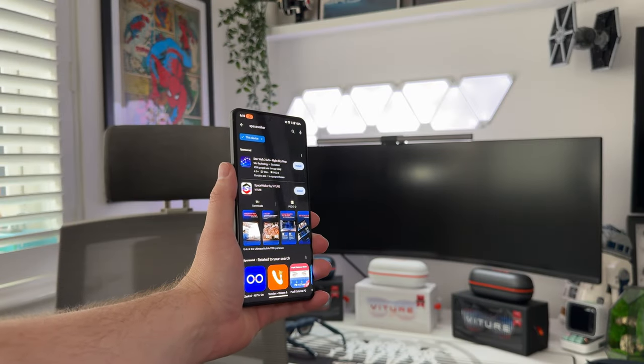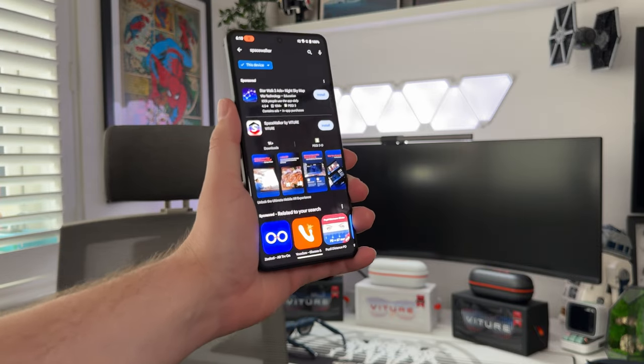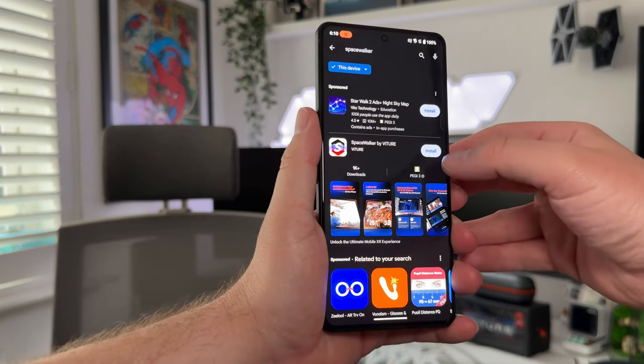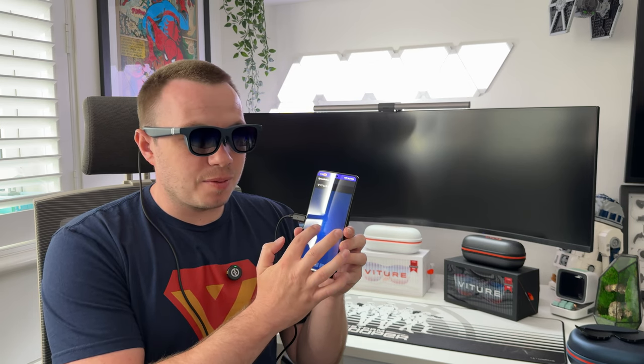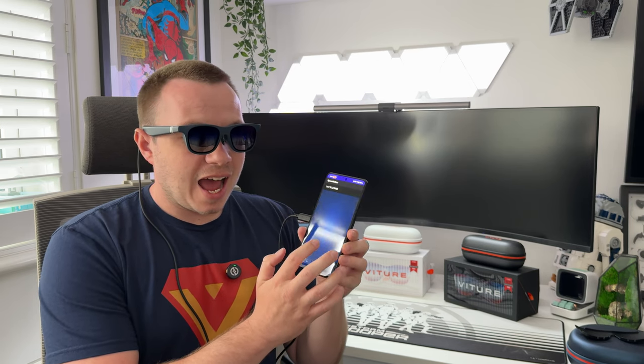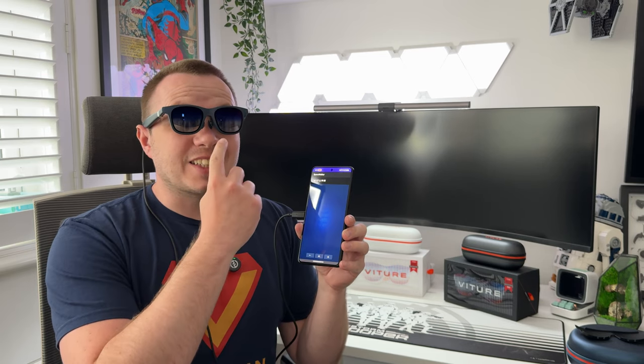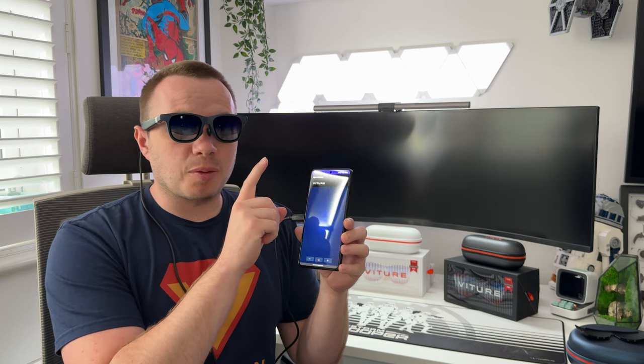I'll test on the Android ROG Phone 8 and my iPhone to compare operating systems. We're downloading the Space Walker app from the Play Store. Now connected and set up with the Space Walker app for Android, you can swipe along to control, and your phone acts as a pointer — moving it moves the cursor up, down, left, and right.